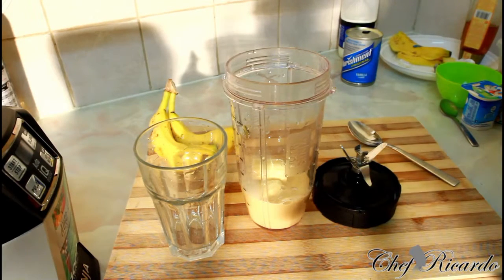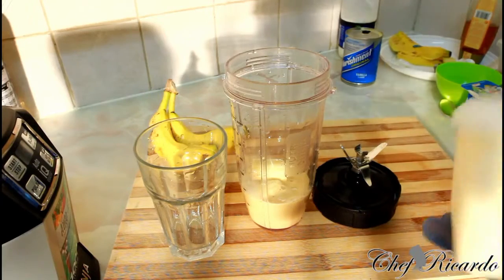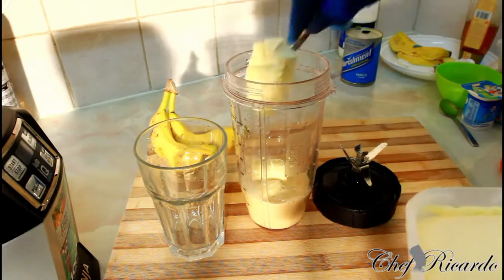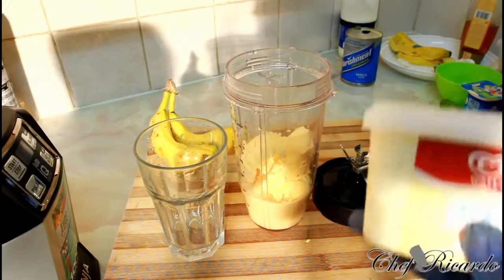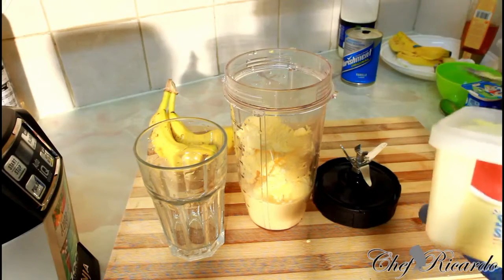Next thing, I got some ice cream, because this Sunday we have to treat our mom on a different level. So get ready, guys — you got the banana, you got the Nutriman, and now the ice cream. Nice and lovely, that's the ice cream going in.